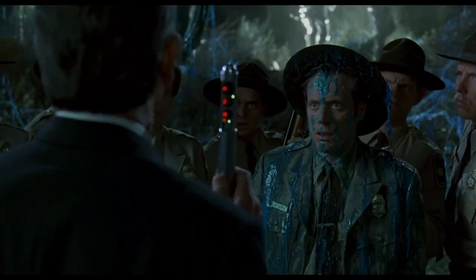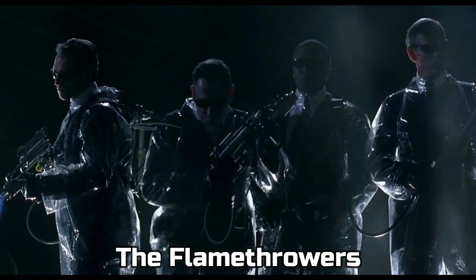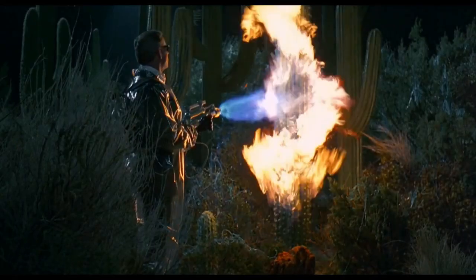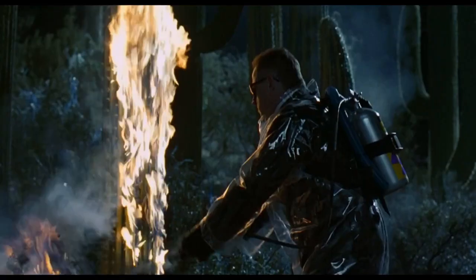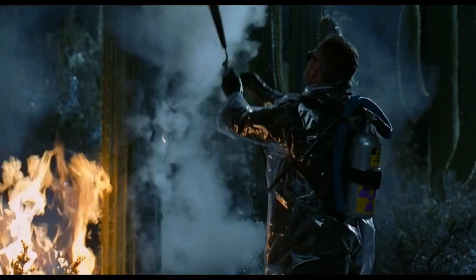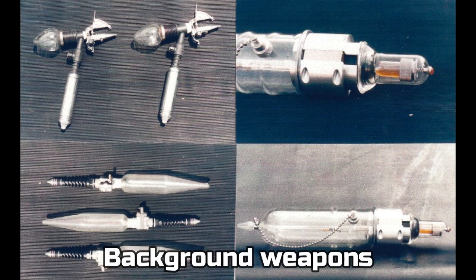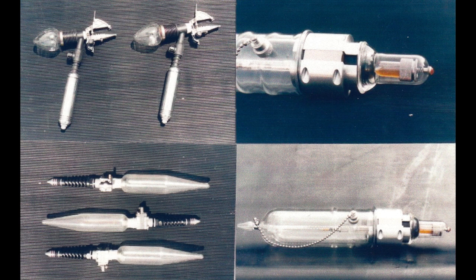Some other props we made were these flamethrowers, backpacks, and extinguishers for the cleanup crew. Unfortunately, I only have these two really bad photos — these were the days before digital cameras. There were also a handful of background weapons we made for Jeeb's shop. These were mostly kitbashed out of found parts.